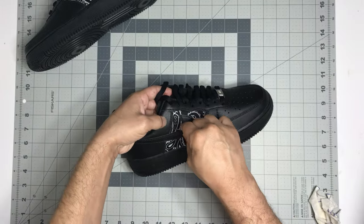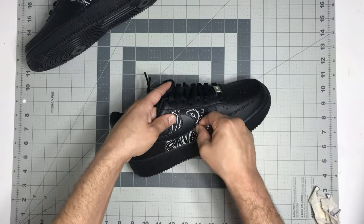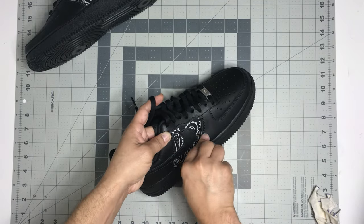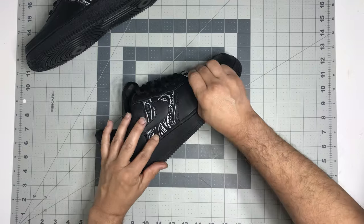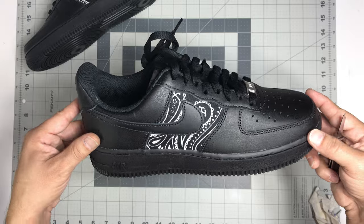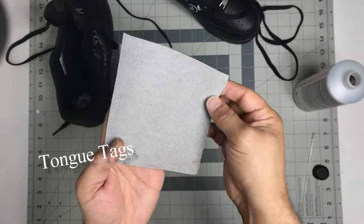Once you get your bandana laid down on the quarter panel, grab a corner of the tape and peel that back so you can see what you got — not bad at all! One thing I like to do is take something with a corner to it and make sure you tuck in all of the edges; it just gives it a more authentic, professional, factory look. Once you have all your quarter panels done, tape peeled back and taken off, next thing we're gonna do is hand-make tongue tags.